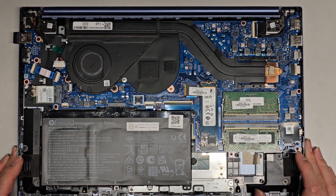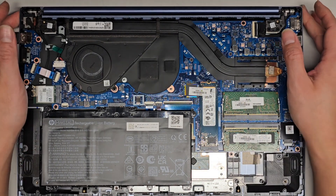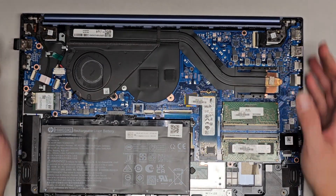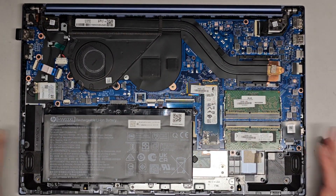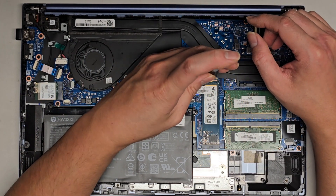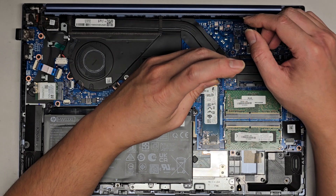I think the customer said they dropped this thing, or I don't know what happened, but for some reason it doesn't boot up right anymore. They were able to see the screen for a little bit, but then it just froze.